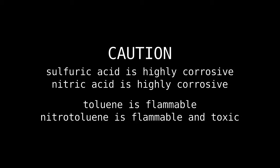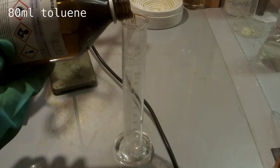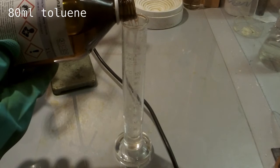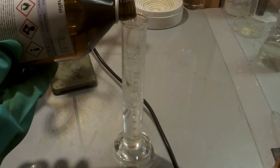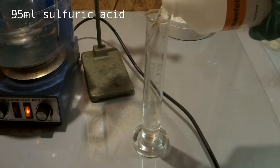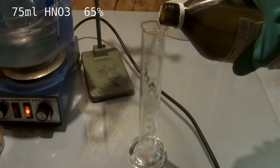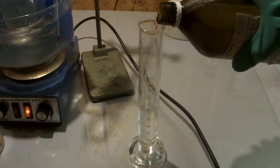Today we are performing an aromatic electrophilic substitution to synthesize ortho and para-nitrotoluene. For this we are measuring out 80 milliliters toluene, 95 milliliters sulfuric acid 98 percent, and 75 milliliters nitric acid 65 percent for the nitration acid solution.